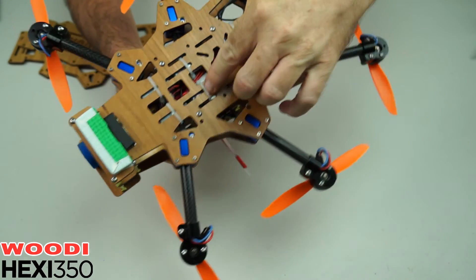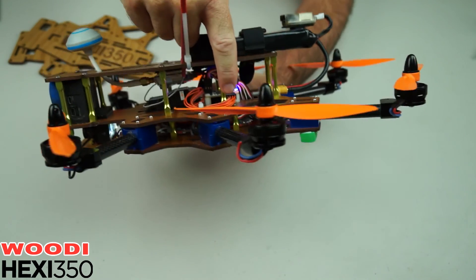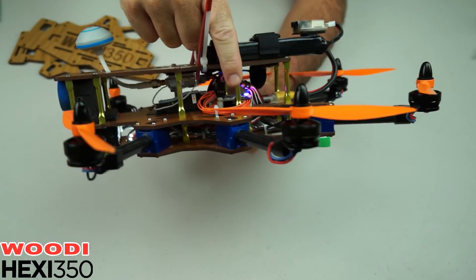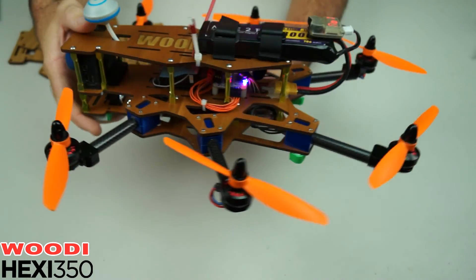Underneath we've got the six ESCs in there. We've got the flight controller tucked up in there — this one's got a NAS32. You've got the Video TX tucked up under the top plate there and you've got the RX there.